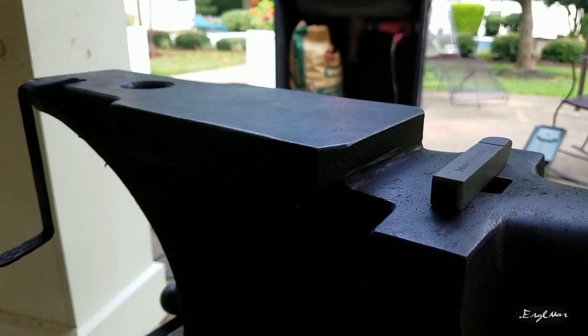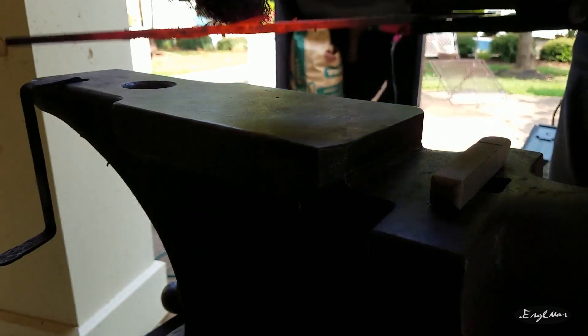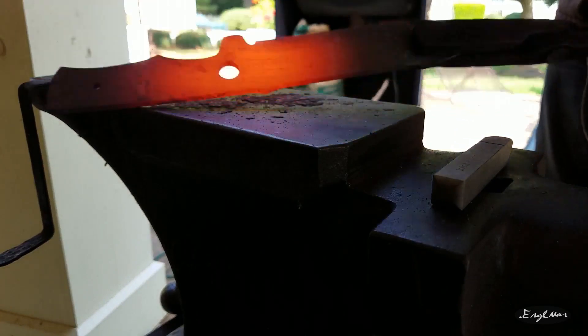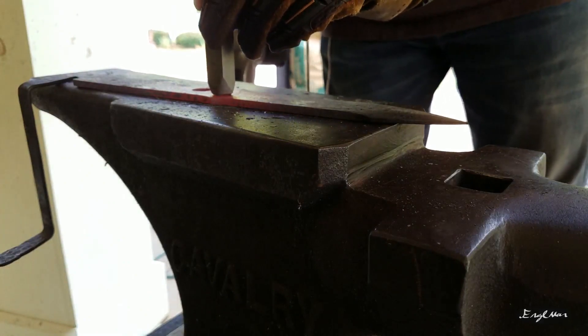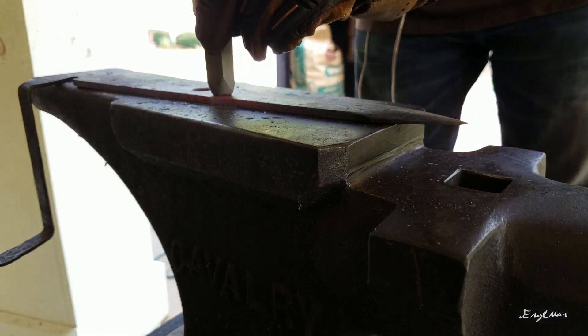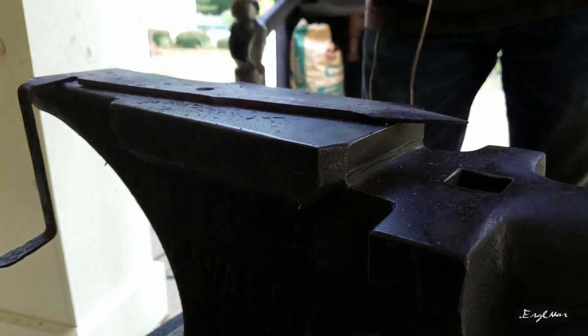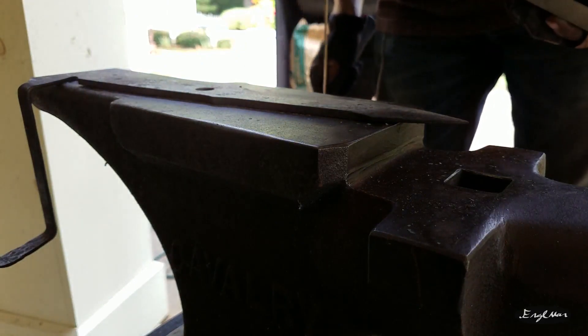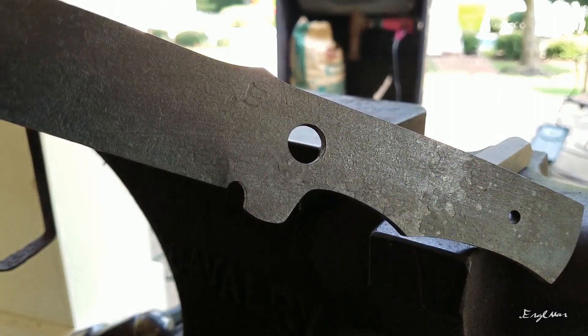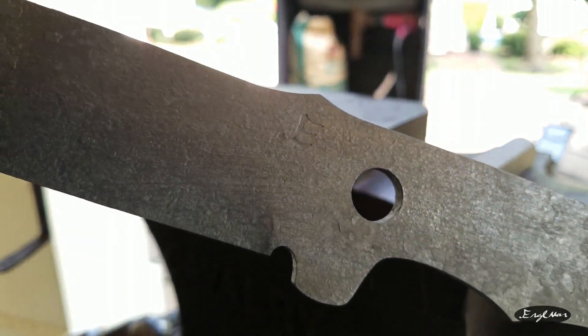The normalization cycles are complete. I've done any final straightening I might need to do, and now it is time to stamp it. That looks good — here we go. That looks quite nice.